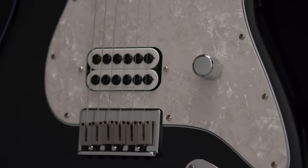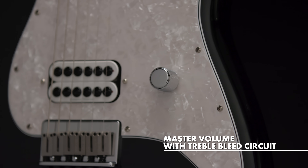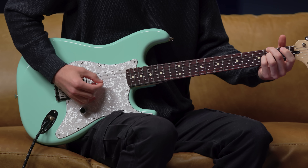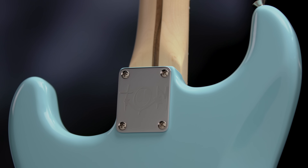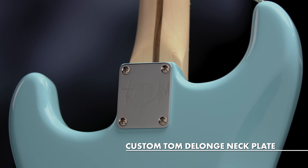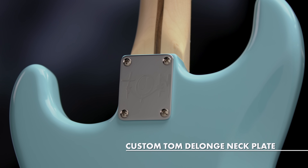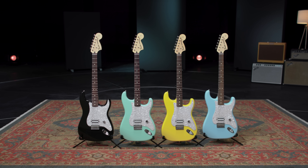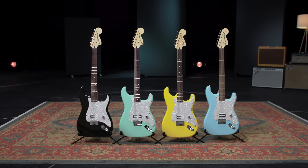The guitar is also wired with a treble bleed, so if a player wants to roll off the volume and play with some dynamics during a verse, they're able to keep their tone consistent without losing any top end or bite. These guitars will also feature a custom Tom neck plate with artwork drawn by the artist himself. They'll also be available in all four of the original colors: Daphne Blue, Surf Green, Black, and Graffiti Yellow.